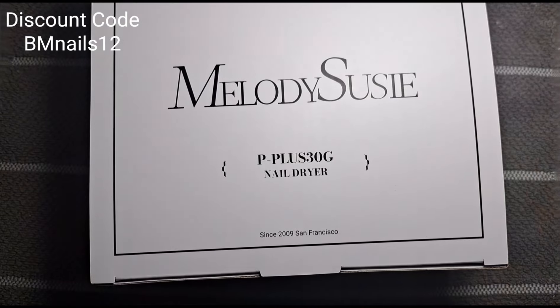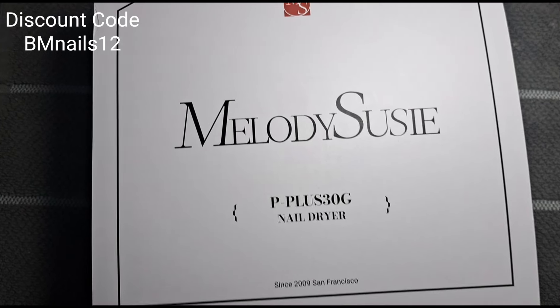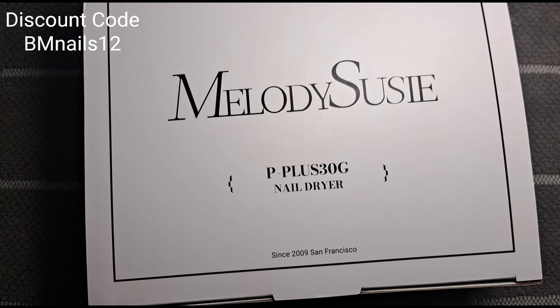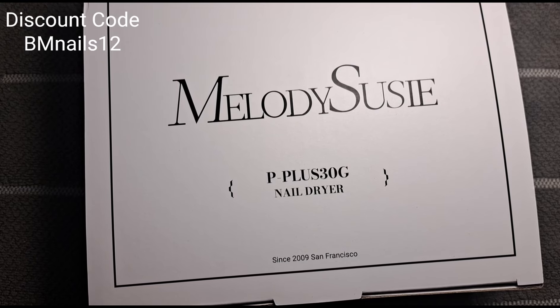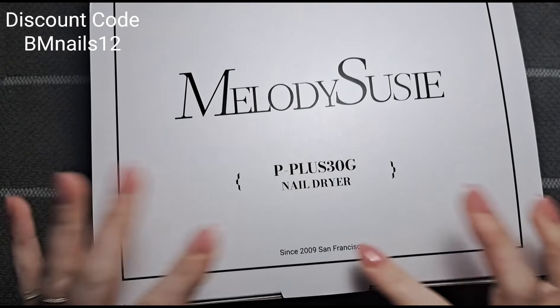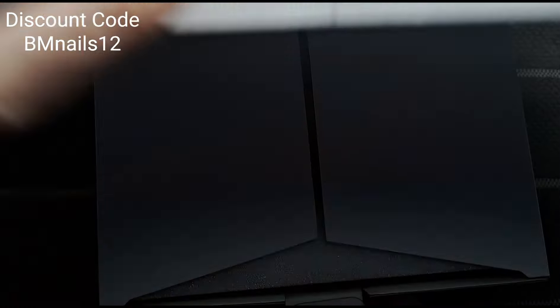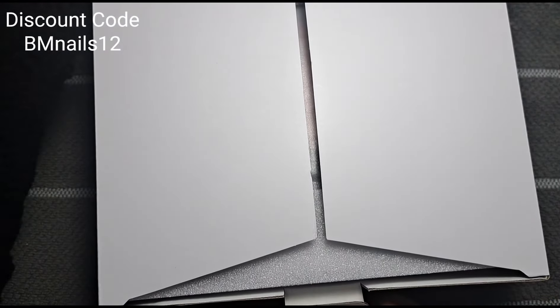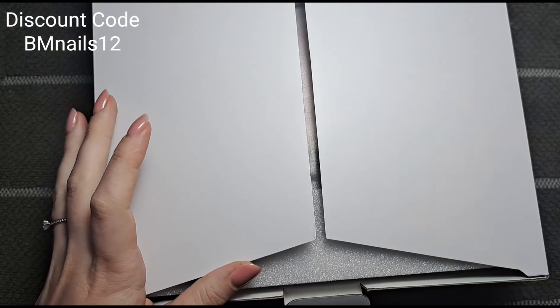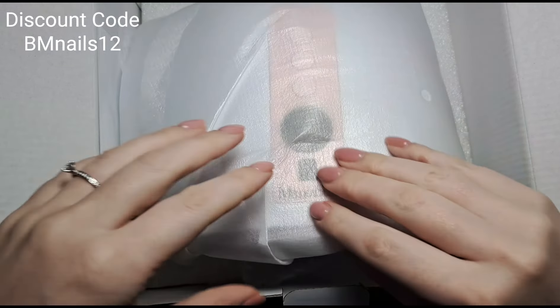Melody Susie is just the perfect mid-range brand. You know what you're getting is going to be good value — it's a good product and the prices are really good for what you get. They've also sent me a couple of gels as well, so I'm going to be using those in this video.